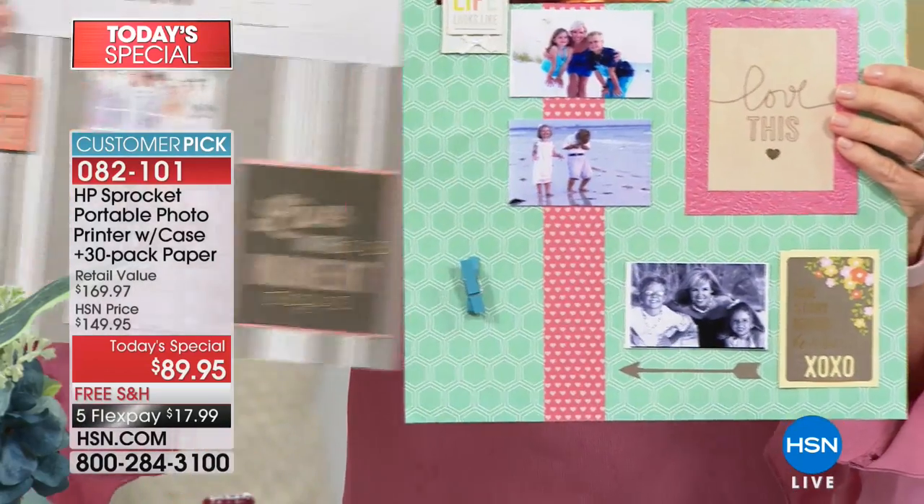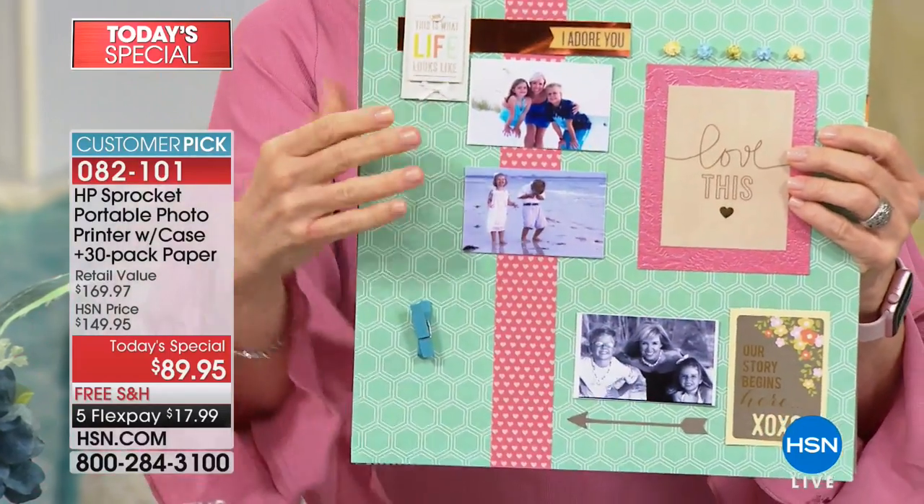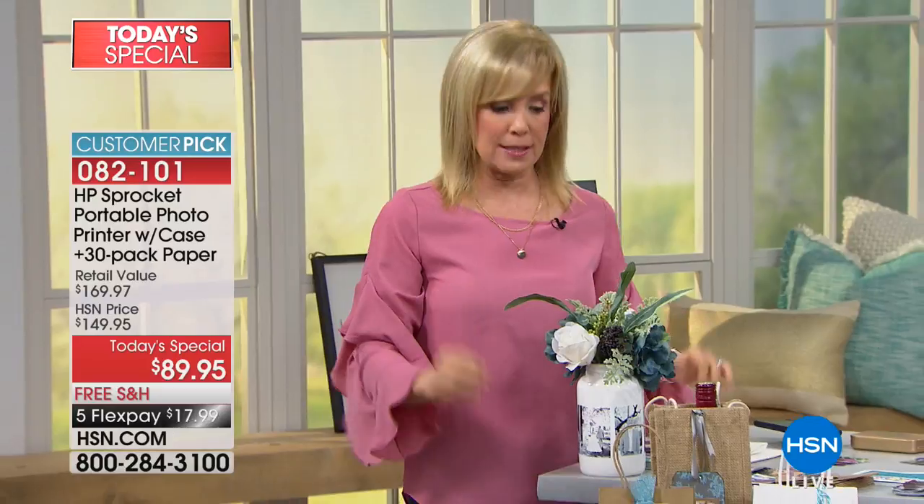You can print out in black and white, print from Instagram. I kind of made a little mom-and-kid board. How many times have you been to a wedding or baby shower with pretty centerpieces? Check this out — this whole centerpiece was $10, I bought the base for $8 from the craft store.